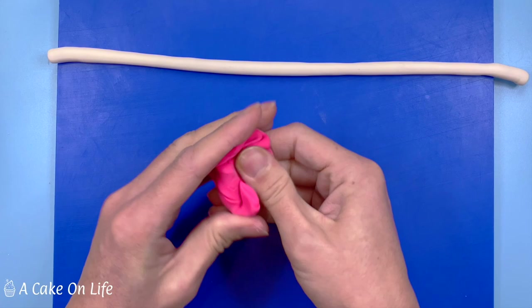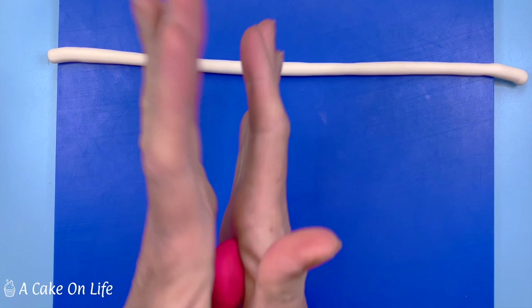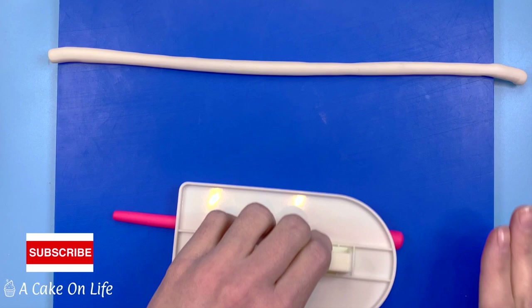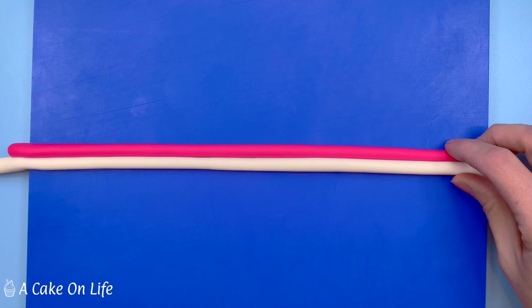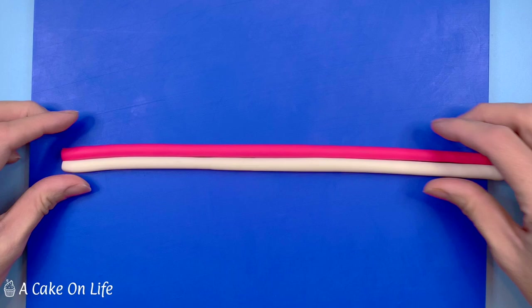Now I'm going to do exactly the same with the pink modelling paste. Both tubes are now the same size and I'm just running a little bit of clear alcohol along the white one so I can gently stick them together.